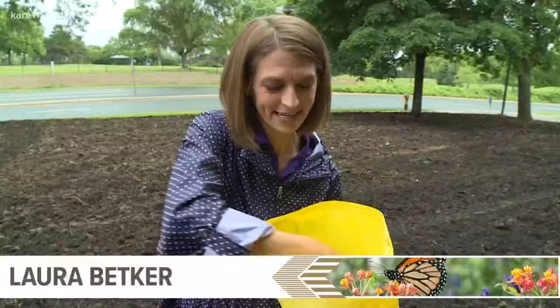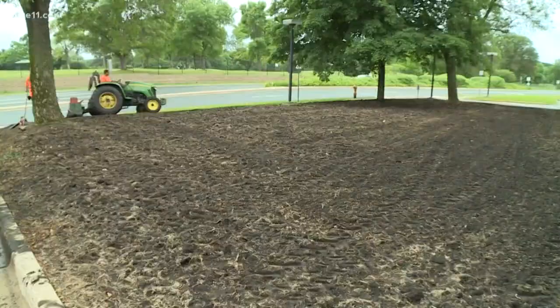So this is what the seed looks like: 32 wildflowers, six grasses, and one sedge — all of them native to Minnesota.